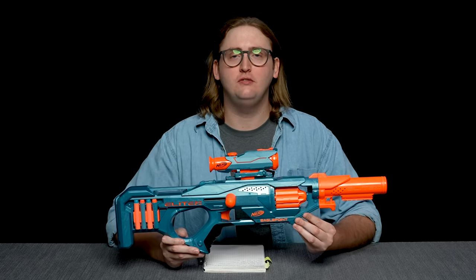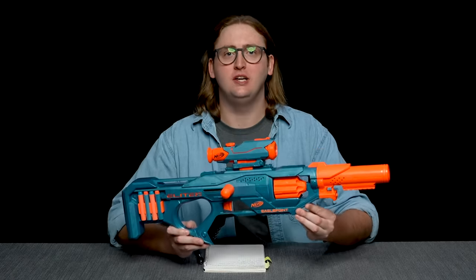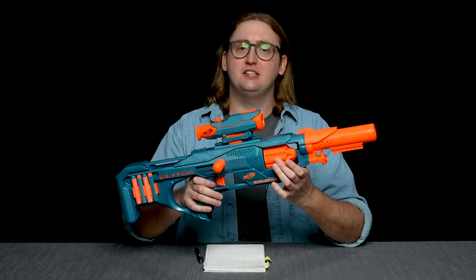What up dude bros, I'm Frank. This is a video review of the Nerf Elite 2.0 Eagle Point. The Eagle Point is a spring-powered eight-shot cylinder-fed blaster with some tactics. Let's get into it.